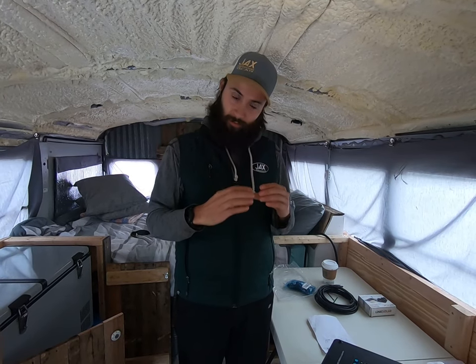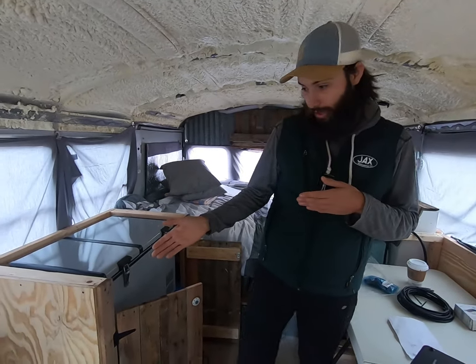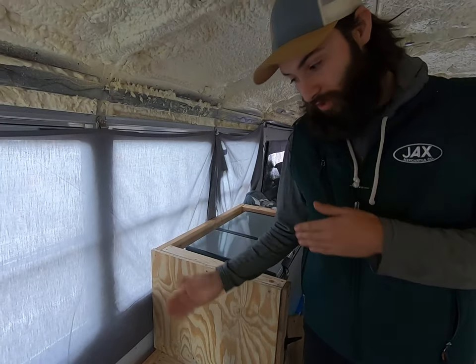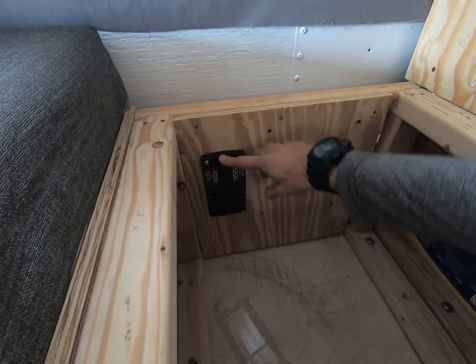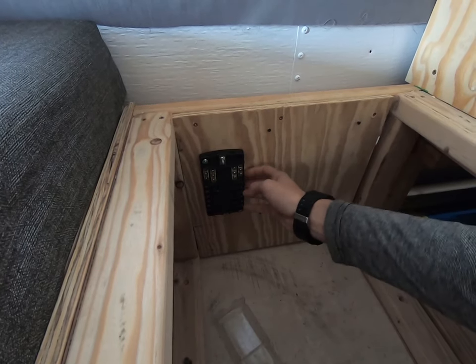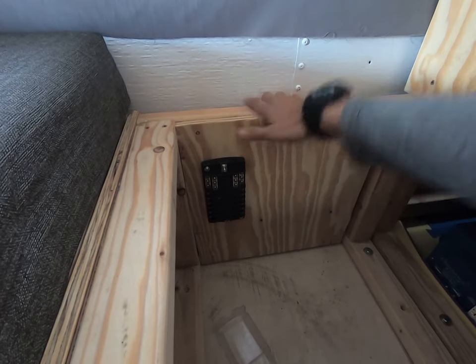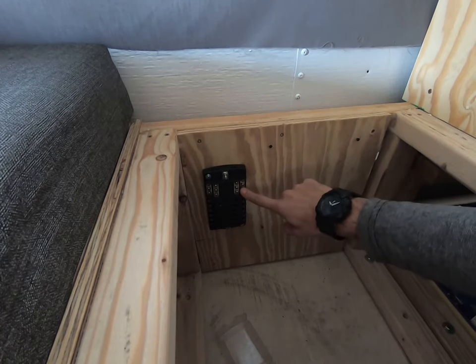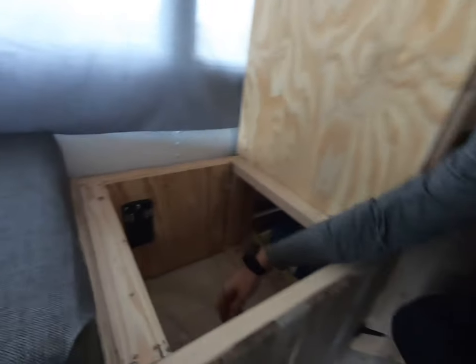A ground bus is just a way to chain all your grounds together into one nice, organized place — helpful for troubleshooting or adding accessories later. Down here we have our fuse box. This block is the input port for our positive power, but all the outputs here are just positives — there's no negative here. So we're going to get a ground bus, link our ground from it to the metal of the bus, and that gives us a common ground. Then for all accessories, you put the positive here and the negative ground wire onto the ground bus. That's a complete electrical circuit.